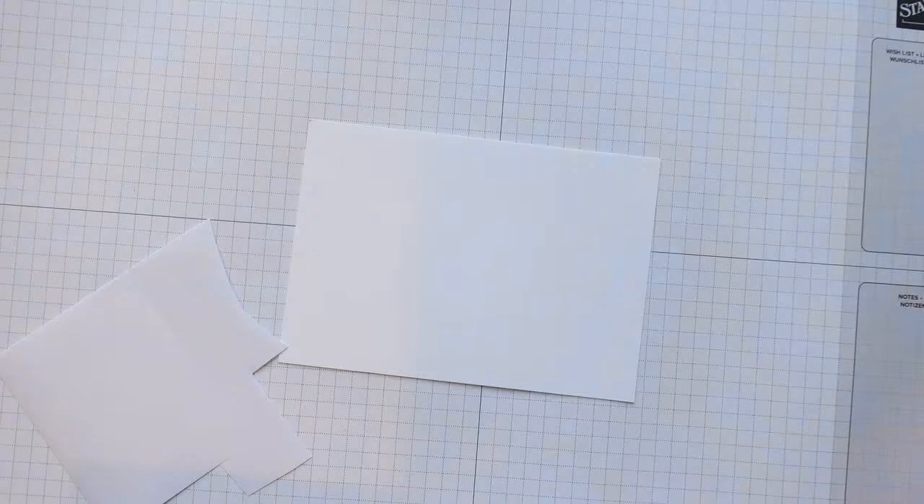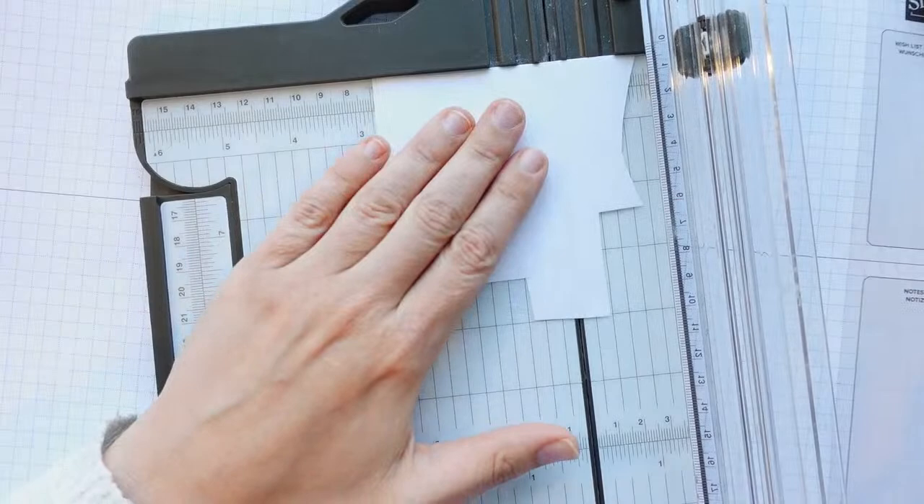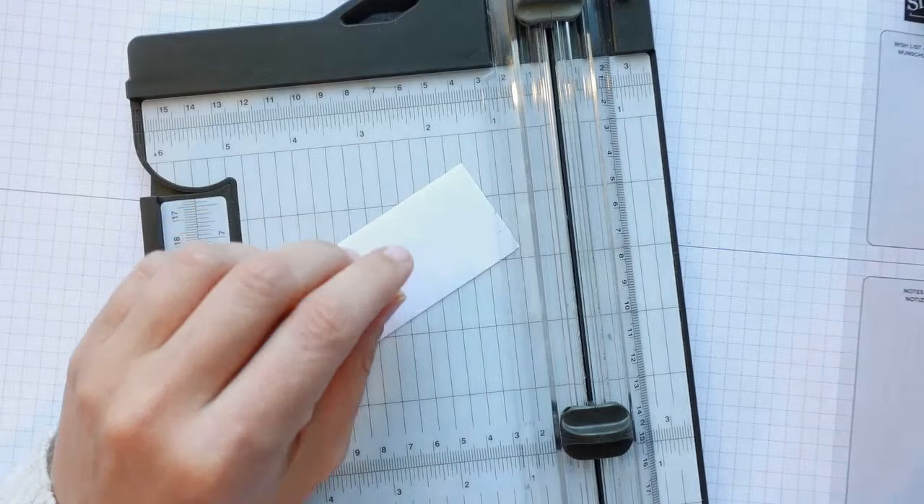Now grab a piece of masking paper. I want it to measure six and a half by four. You can cut this down to size using a trimmer. So I'm going to cut it to four first, then cut that to six and a half. Make sure the edges you're cutting are the straight edges.